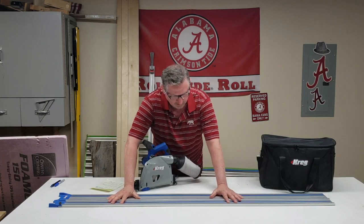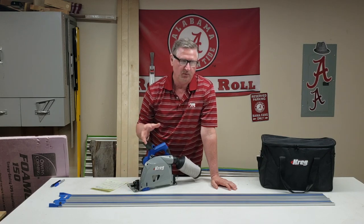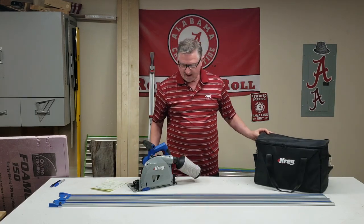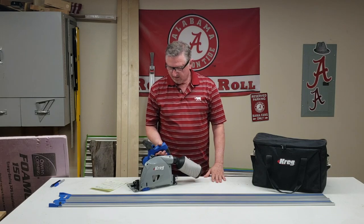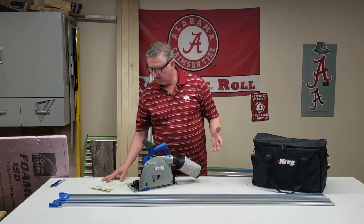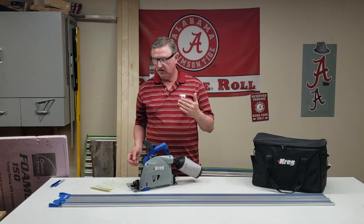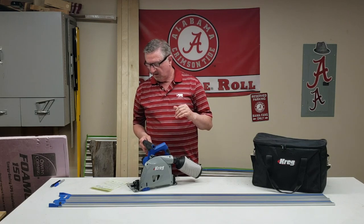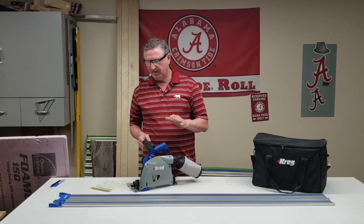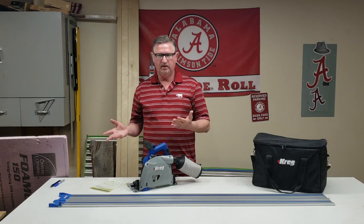I really like the rubber on the bottom of the track — if you lay it down you don't need any clamps; it just sticks to the wood great. That was something I wondered about when I got it, and so far the answer is no clamps needed. It came with a nice bag. A couple of stats about the saw: on a 90-degree cut you can cut two and one-eighth inches deep; on a 45-degree cut you can cut one and a half inches deep, which is great.